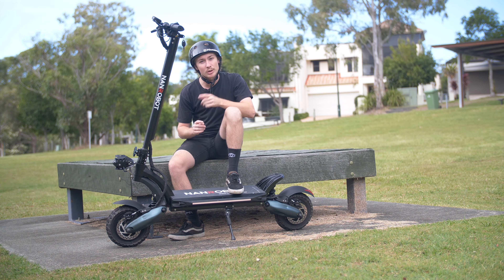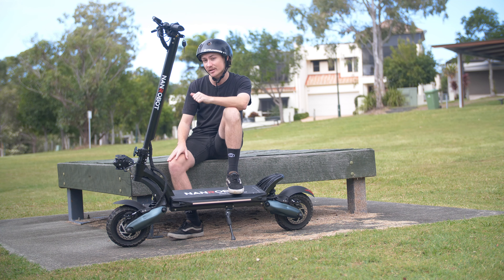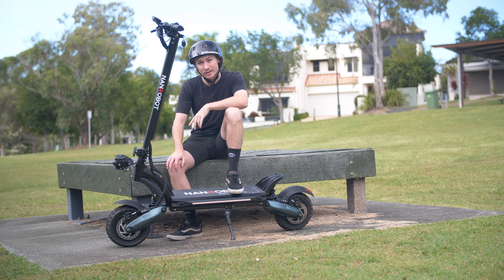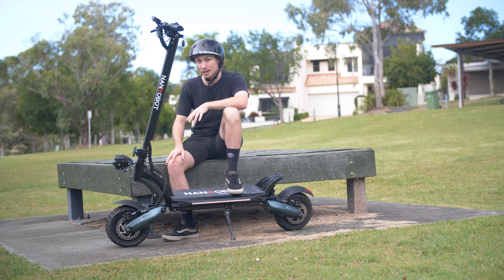You also have the choice between eco and turbo mode. Eco mode on single motor is actually going to extend the range of this scooter up to three times the amount that it would be in comparison to the dual mode on turbo. So with these things in mind, the standard range of the Nanrobot D6 Plus is around 60 kilometres.